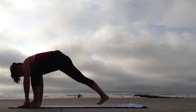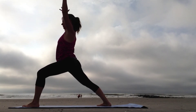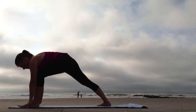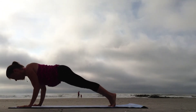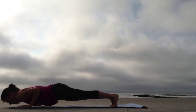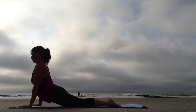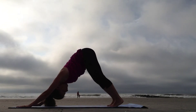Sweep the left leg out behind you, step it forward, and ground down through the right foot, rising to Virabhadrasana One. Exhale, fold. Step back to Plank. Slowly lower down, Chaturanga. Sweep the chest through the arms, Bhujangasana. Curl the toes under, shift back, and rest.